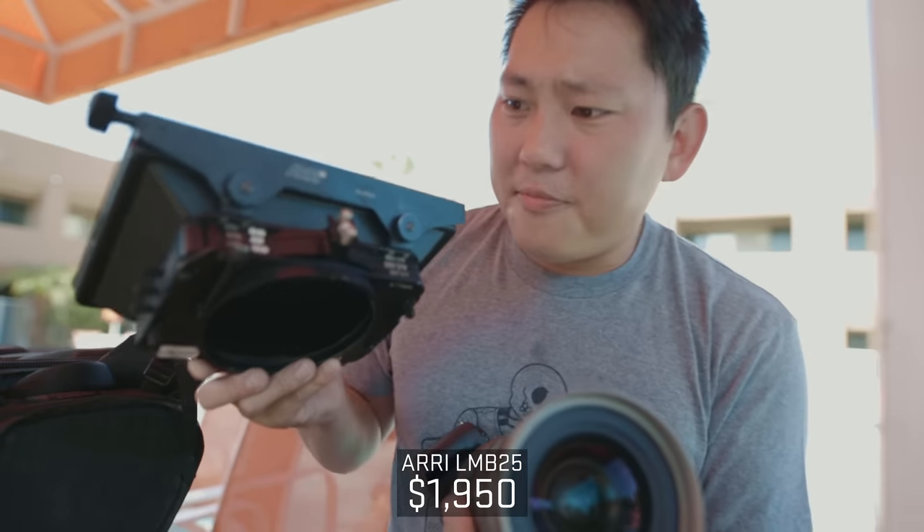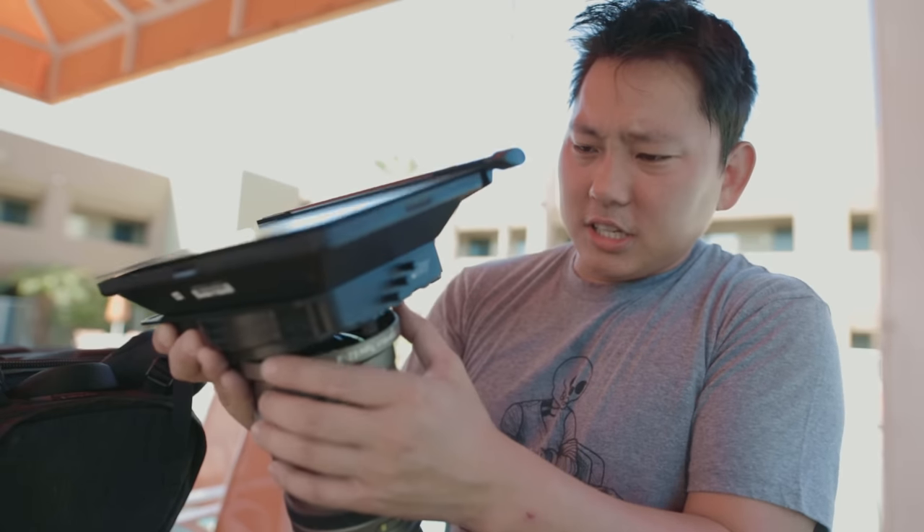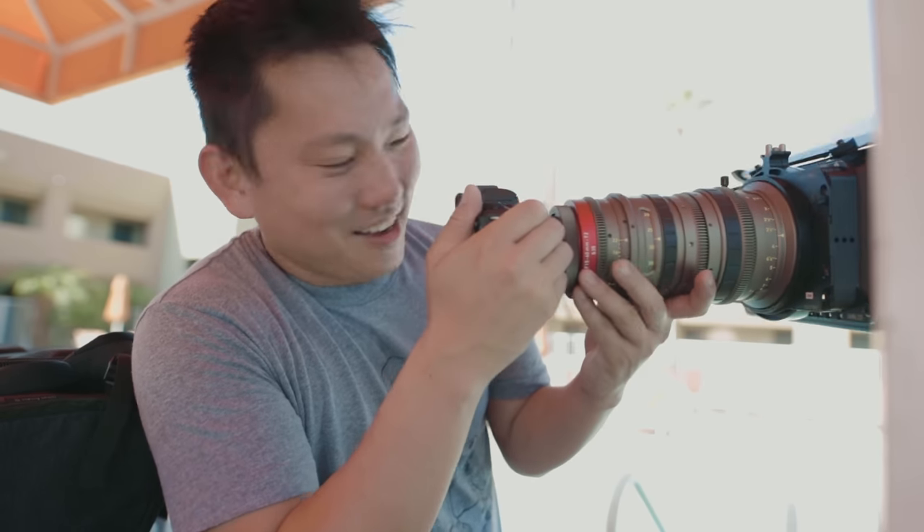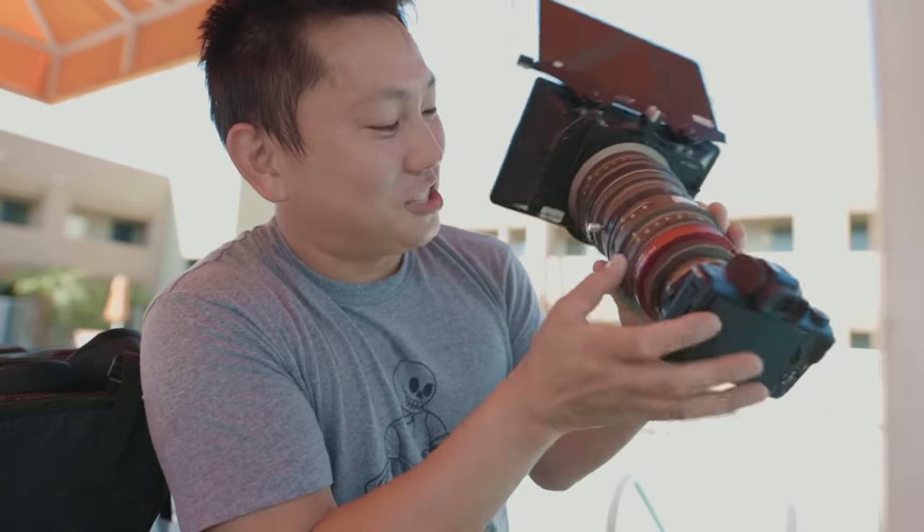We got our Arri LMB 25 matte box — it's a clamp on, so we're just going to slide that onto here. This is so dumb, but honestly I'm kind of excited to see how the footage comes out.